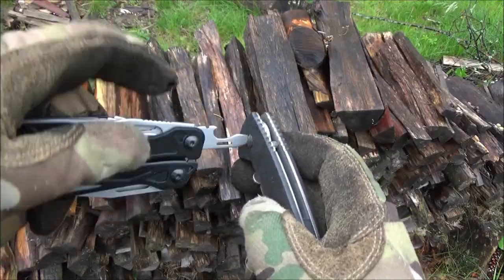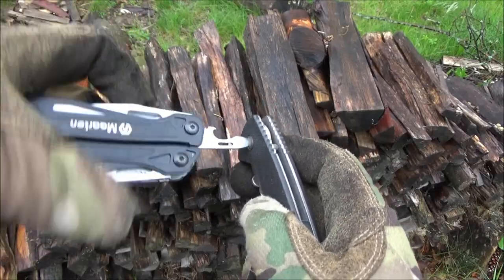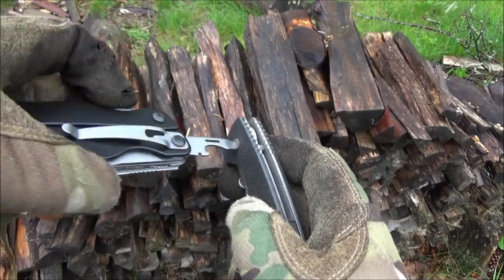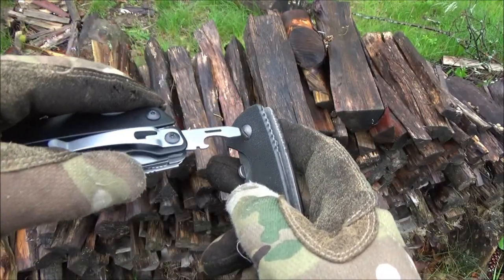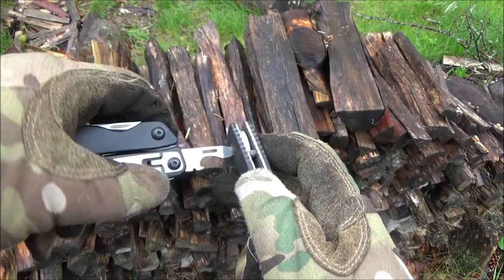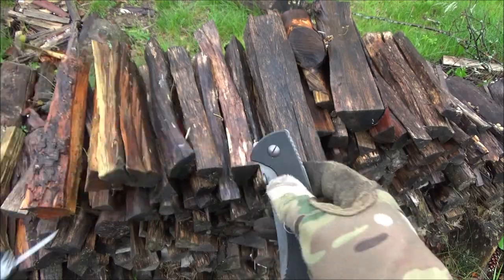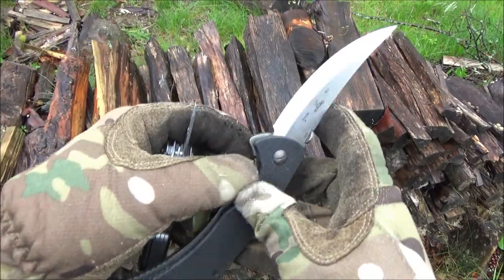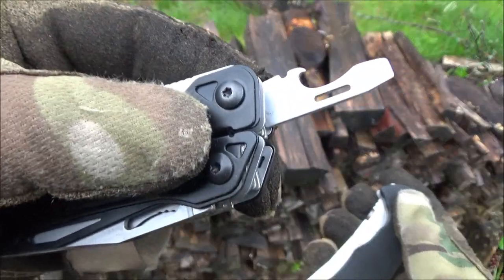Here are the screwdrivers — it's got two screwdrivers, one at the end of the bottle opener. Pretty useful for adjusting the pivot screw on my Emerson Persian — you can see it's all loose now. Only two screwdrivers, however they are very useful sizes and types. We adjusted the pivot fine on that Emerson.